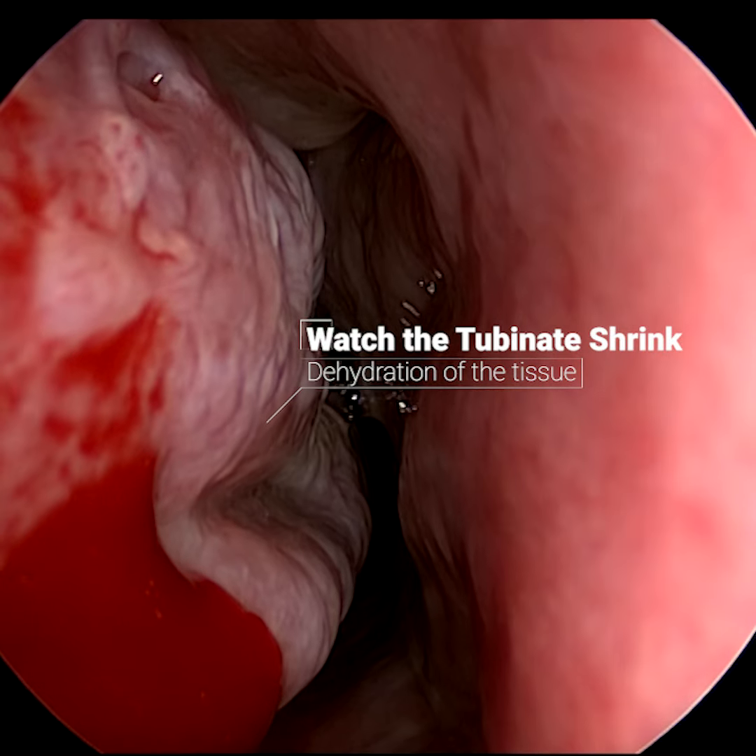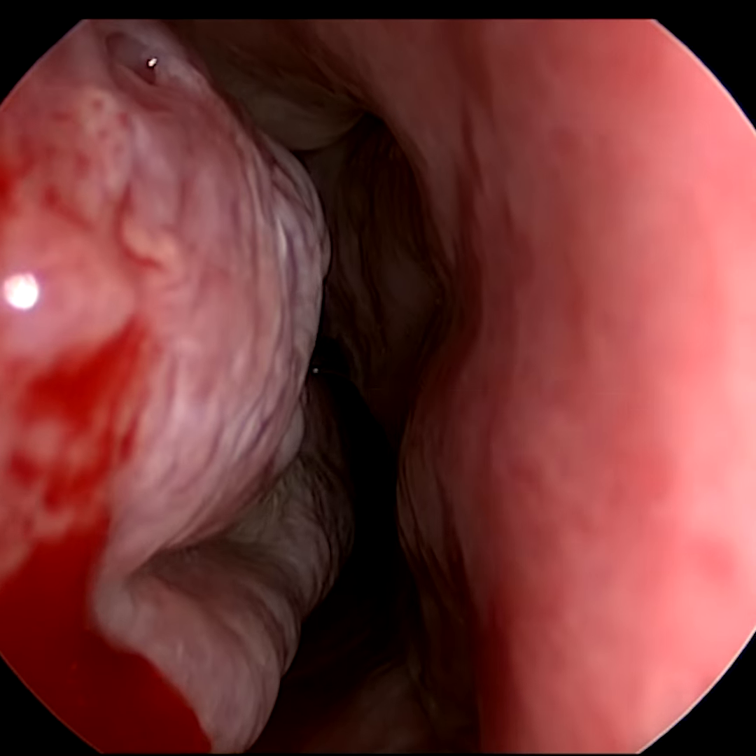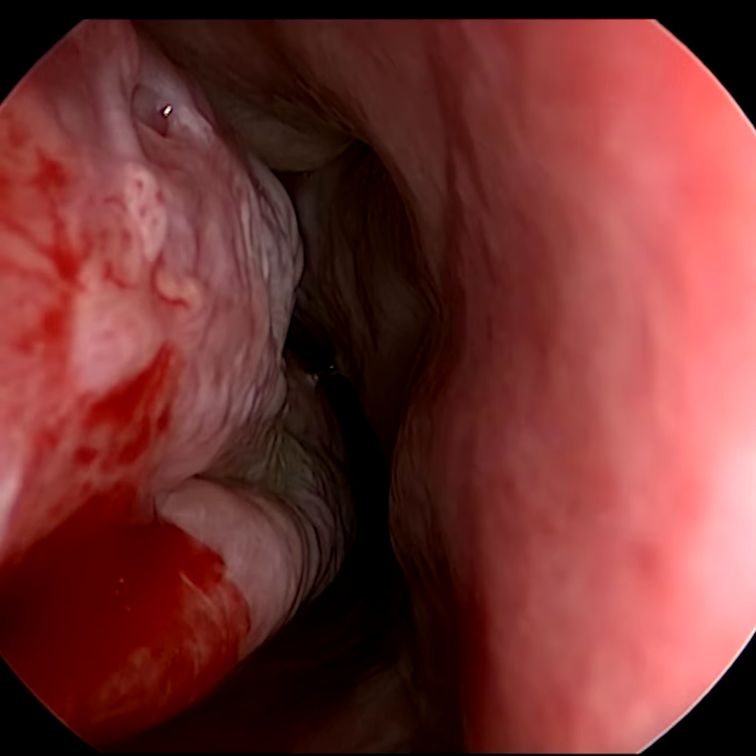Here you can see the turbinates shrinking down in real time and you can already see that the nasal airway has opened up and this patient can already breathe better.